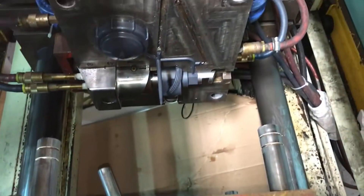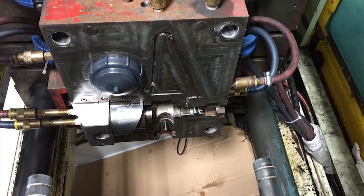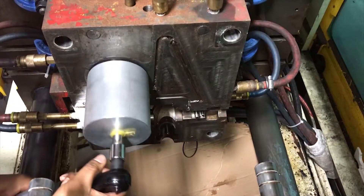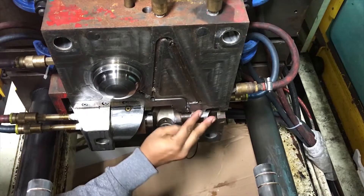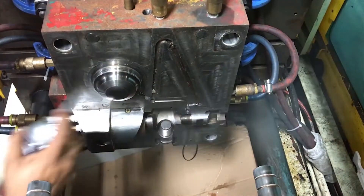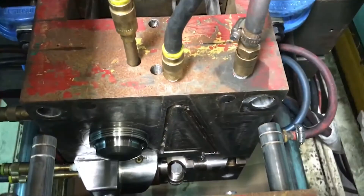Removable inserts are inserts that are molded into the part with the intention to remove after molding, to achieve a feature such as an undercut or thread in the part that cannot be achieved without moving features in the mold such as slides, collapsible cores, or unscrewing mechanisms to automatically remove threaded parts from the part during ejection.